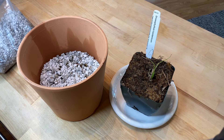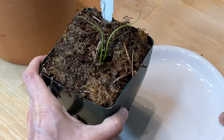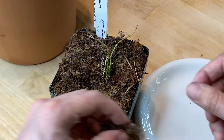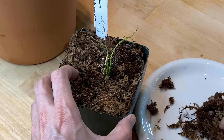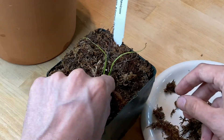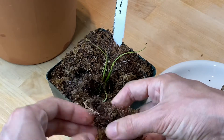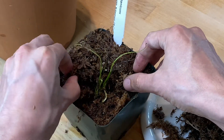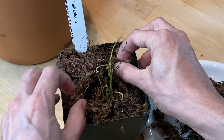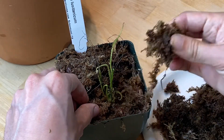I'll zoom in and start taking this plant apart — I've never really seen packing like this. There's a layer of moss on top; I'm trying not to disturb it too much, and there's a peat pot in here somewhere. I still don't see it. I hope I got this right — I'll post the video anyway, even if I'm just disastrously pulling apart the plant. Oh wow, there's actually a lot more plant under here than I thought, which is cool. Maybe there are newer leaves.